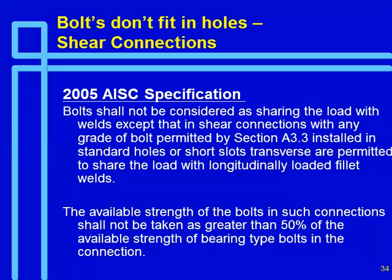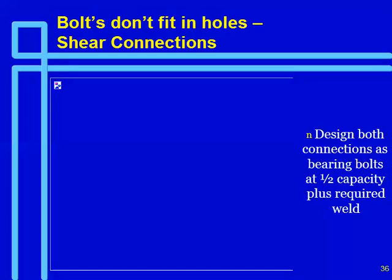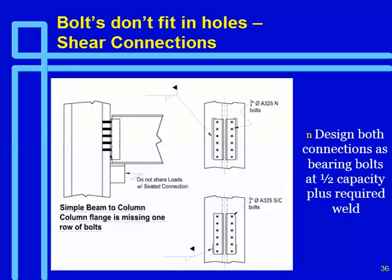This will change some of the details. This is a simple beam — in this particular case we simply welded it up, no problem. This is a simple beam-to-column connection with one row of bolts missing. If you had 3/4-inch A325 bolts, you had to weld to develop the connection. Before, if we had slip-critical, you could weld just enough for the two missing bolts. But nobody would send an ironworker up there and tell them to only weld two inches — you'd weld the whole thing.